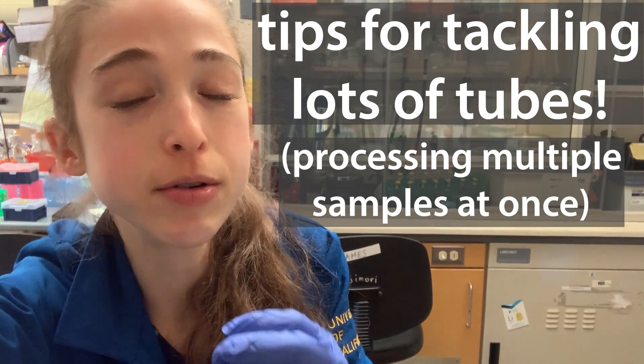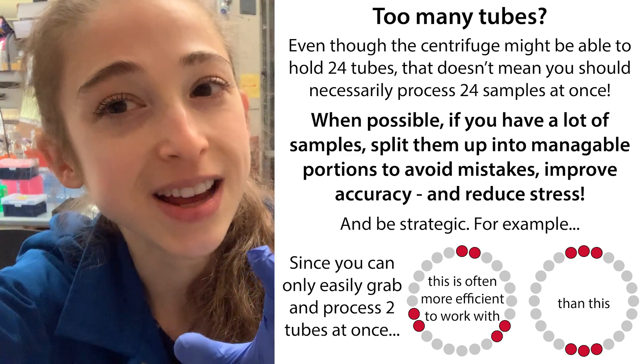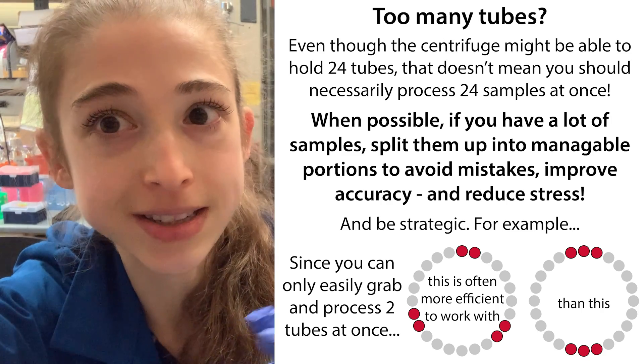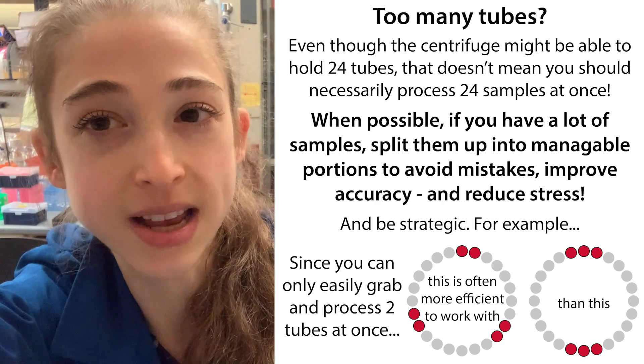If you have other samples you need to process, it can be really tempting to try to process them all at once. But it can actually be more efficient, more accurate, and less stressful if you split things up — maybe do two sets of six rather than one set of twelve.